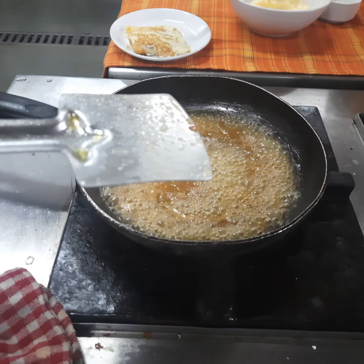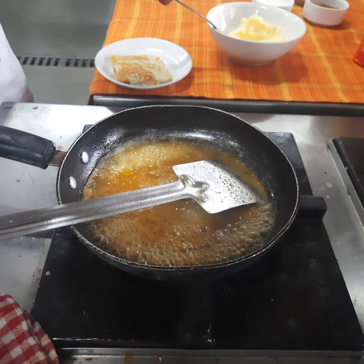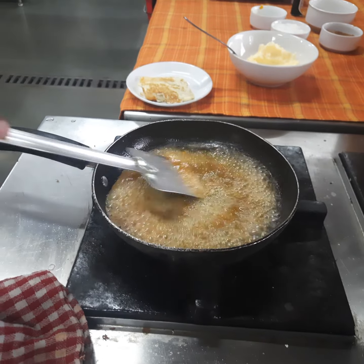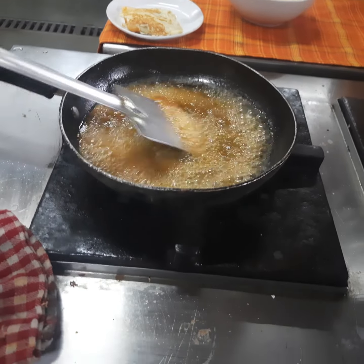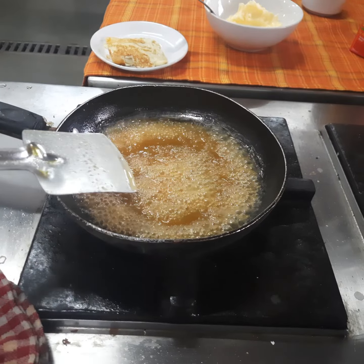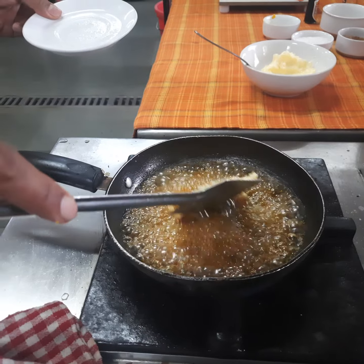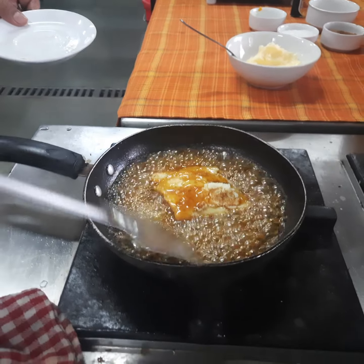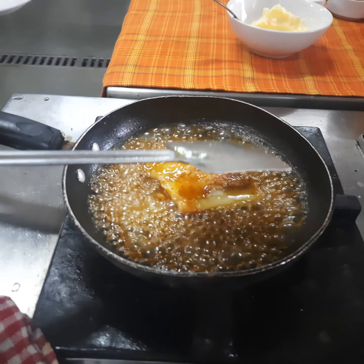Now we'll add the remaining oranges to the sauce. Cook the sauce for a while — the sauce will slowly thicken up. Once the sauce is thickened, we'll add the crepes to it and cook them in the sauce for a while. This way the crepes will get a glaze and become more tender and soft.